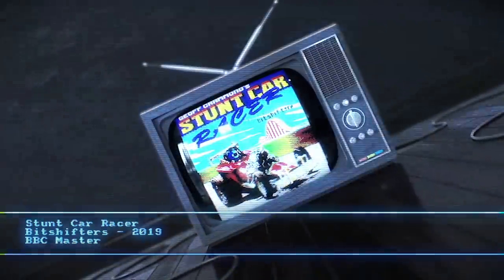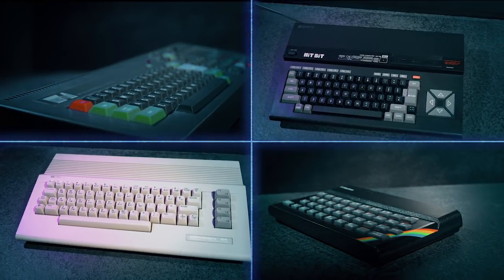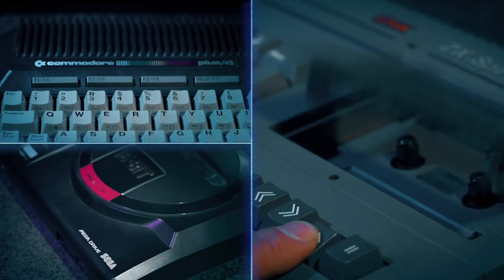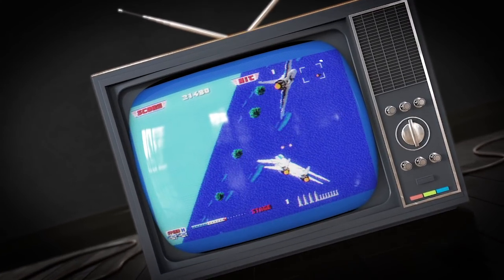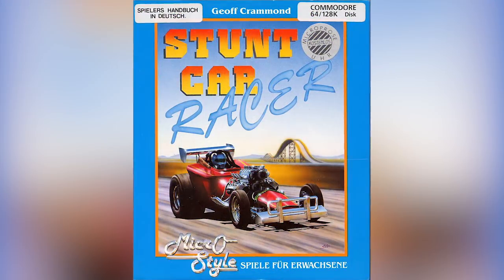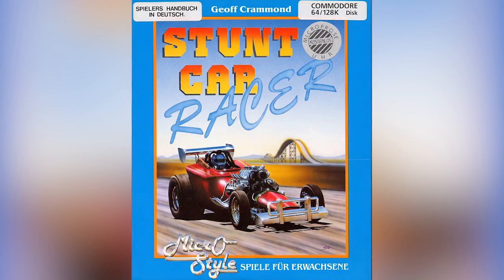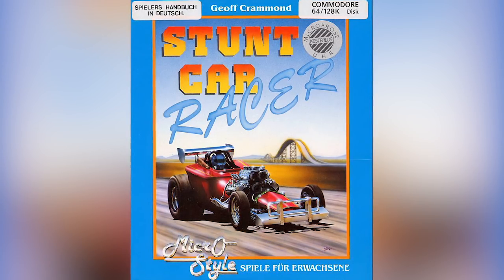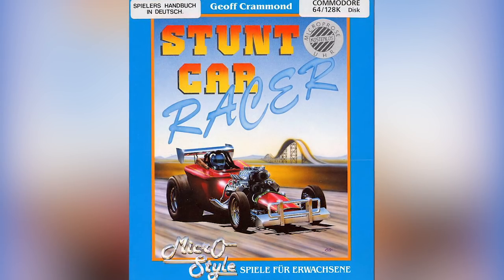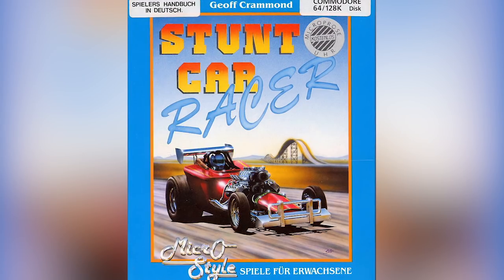Time for some bit shifting on the BBC Master. Stunt Car Racer from 1989, going by Jeff Crammond, ported to most of the home systems — Amstrad, Spectrum, Commodore, ST, Amiga — the big sellers from the time, which meant of course the BBC Micro didn't get a version.